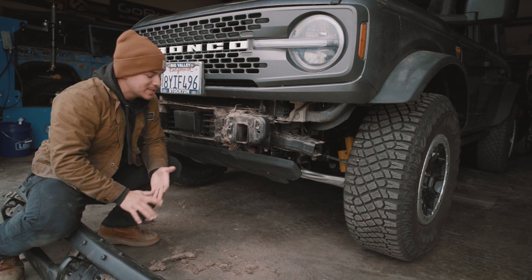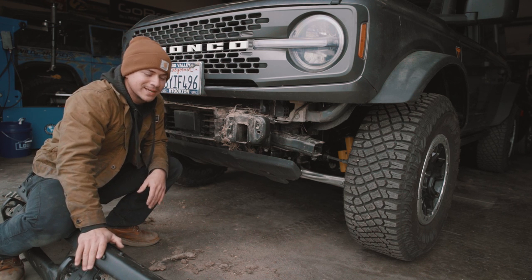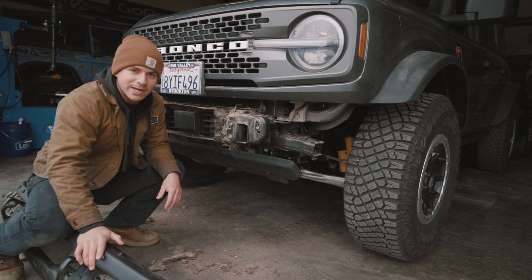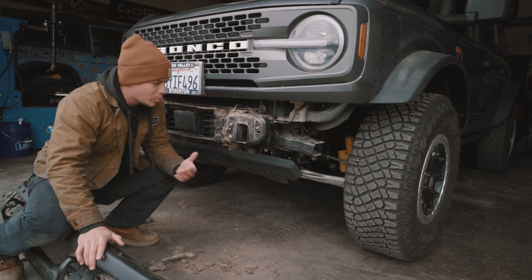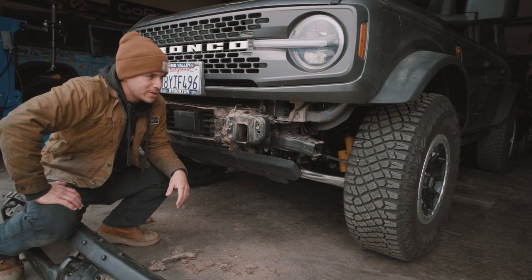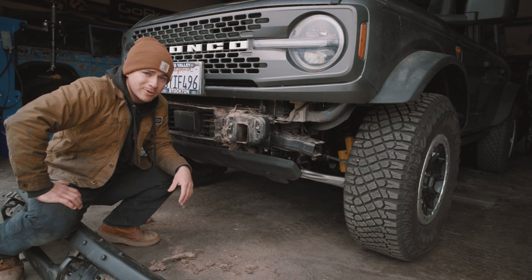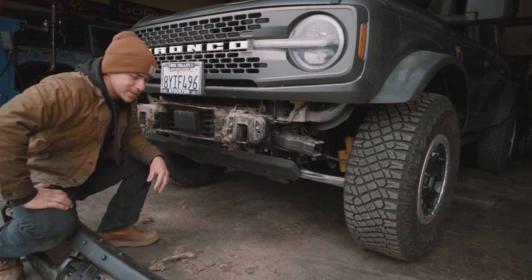If you've got any questions about removing this thing, leave them down in the comments below. It is pretty straightforward, so good luck if you feel like doing it. Why would you do this? Maybe you bought a new fancy bumper, maybe you just want to see how stuff works, maybe you want to make your own bumper — who knows? We just want to show you guys how to do it.